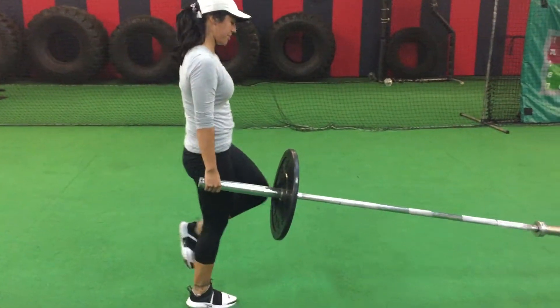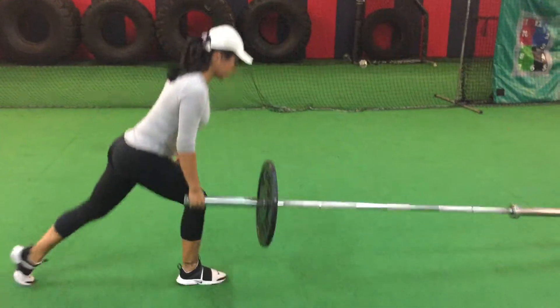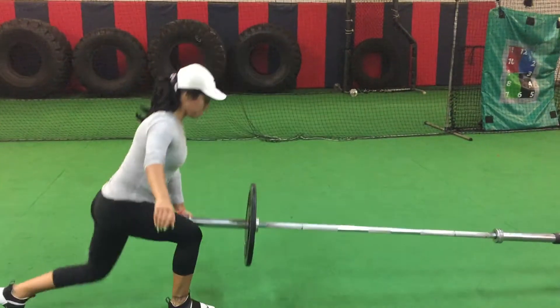Put those three exercises together with minimal rest and you get a nice little quad pump, especially if you do a couple of rounds with appropriate weight.